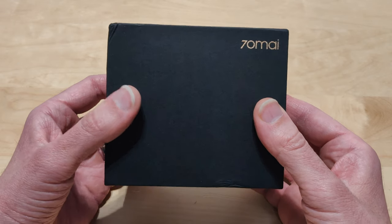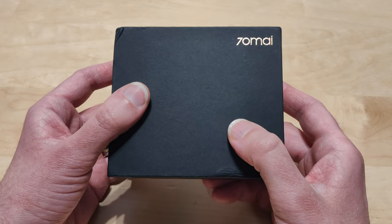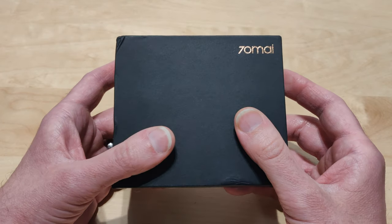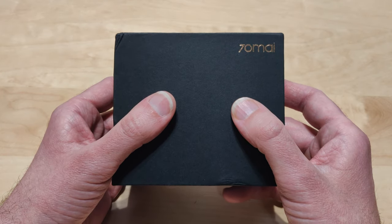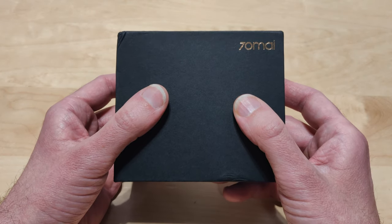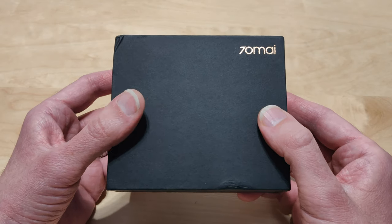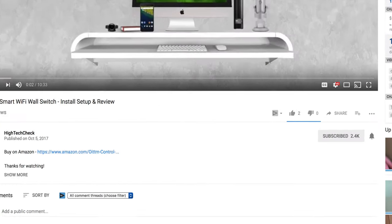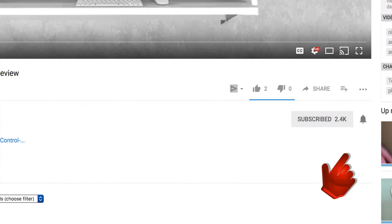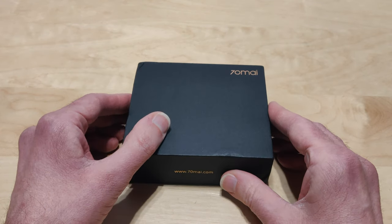But other than that, I really like this dash cam. I definitely recommend you check it out for yourself — the price point is definitely on point. I will be putting links in the description below in case you guys want to check it out. If you enjoyed the video, give me a thumbs up, don't forget to subscribe and hit that little notification bell to let you know when I put out new videos. Thank you for watching, I hope you guys have a great day and I'll see you in the next one.